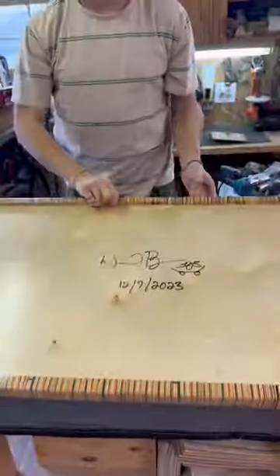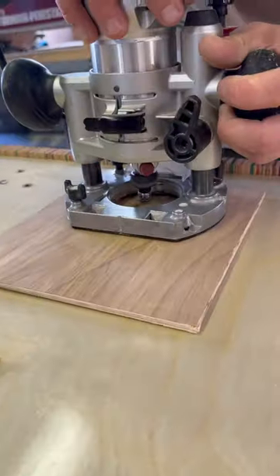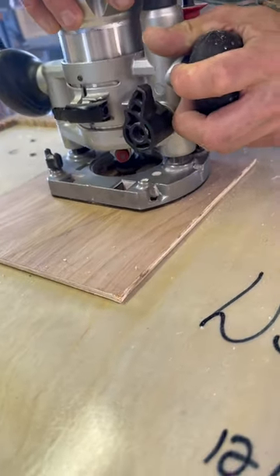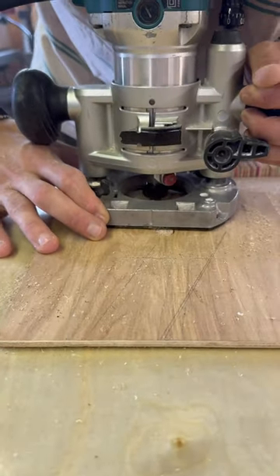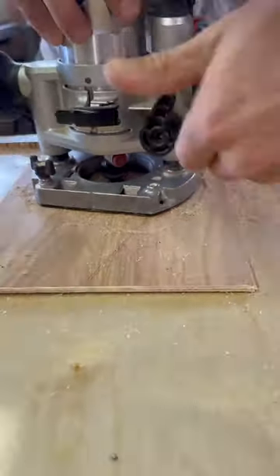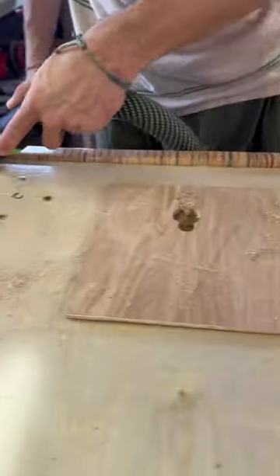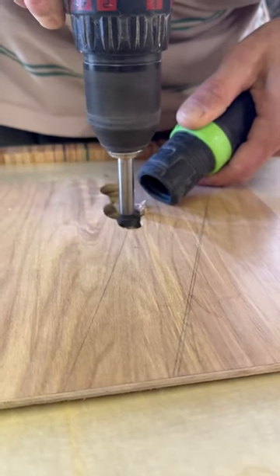In this video I'm adding one of the coolest little details that will now be a standard on all coffee tables leaving my shop. What you're seeing me do here is use a router and a little template that I made to cut a little keyhole in the bottom of this coffee table. After I cut it with the router, I use a vacuum to clean up all the dust, and then I make the final two cuts.